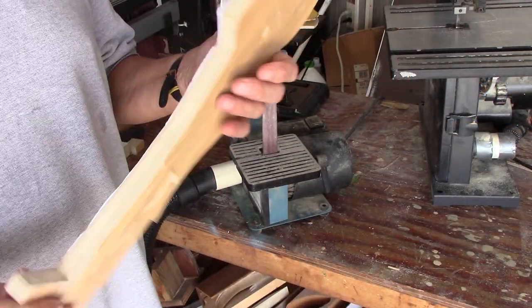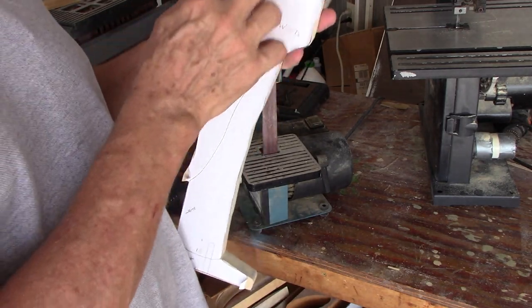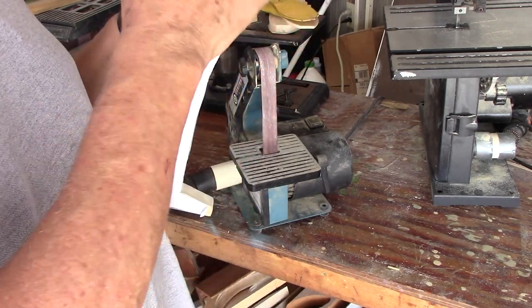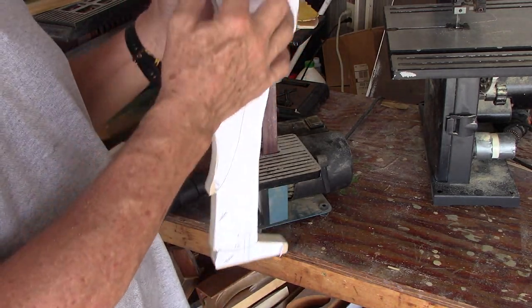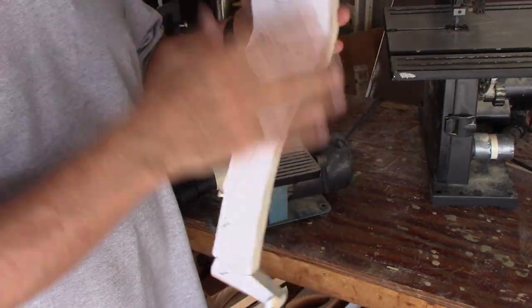Ready to cut the next step. The next step is going to be the shoulders — just round pieces cut out of the same material. The shoulders give the axle a little bearing surface and help the blades stand off from the body so they don't hit the body as they rotate.